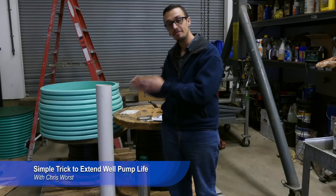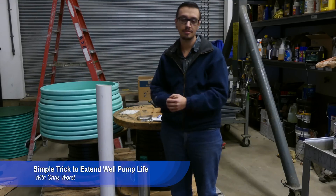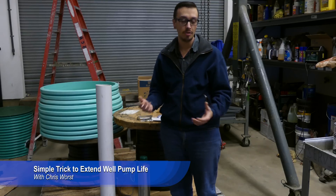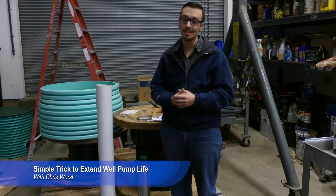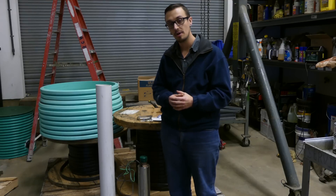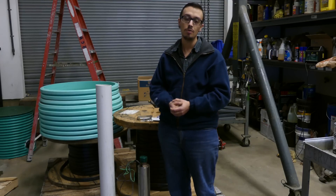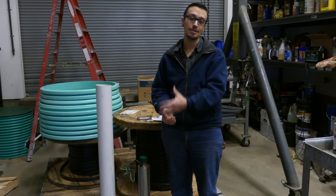What we're going to do today is install a flow inducer, or a flow sleeve as it's commonly known. What that does is help to ensure that the motor keeps cool. One thing to keep in mind: this isn't going to work in situations where you've got a four-inch well or four-inch casing in your well. So make sure you check your well report to verify that this is actually going to work.